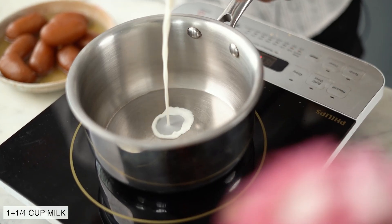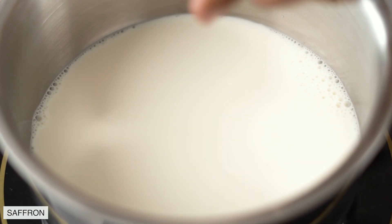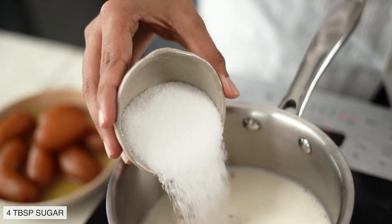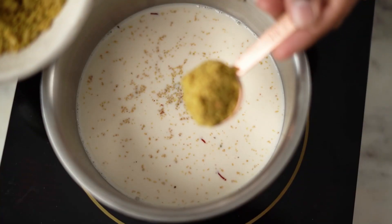Now let's get started on the next layer, which is the Thandai Custard. In a saucepan set over medium heat, I am going to add some full-fat milk. Into this, a few strands of saffron, 4 tbsp of sugar, and 3 tbsp of Thandai Powder.